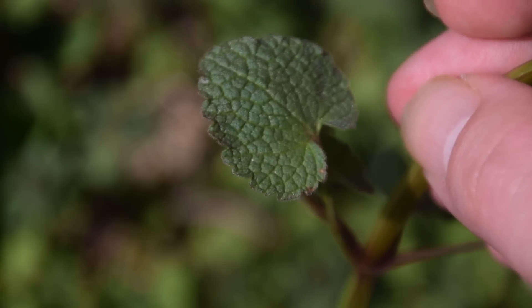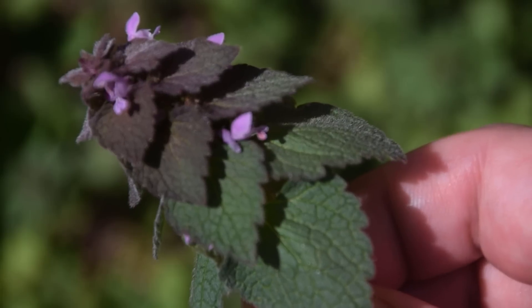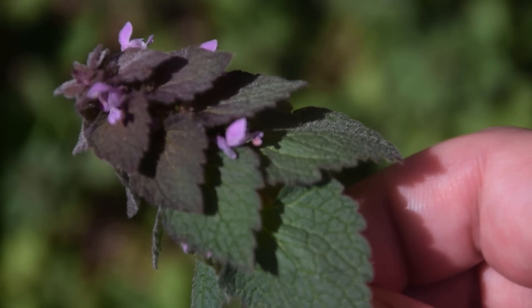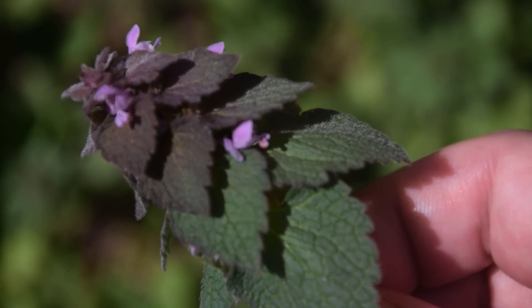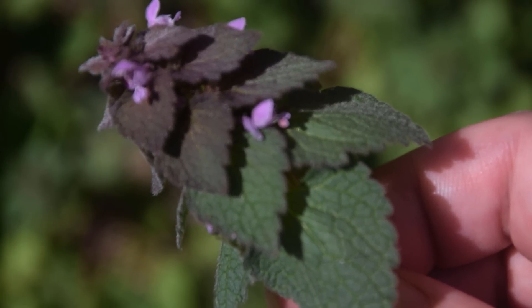If we look at the lower basal leaf, we're going to notice these rounded teeth. If we look very closely on the top of the leaves, we can actually notice little hairs or fuzz along the top sides of the leaves. This is another interesting factor of this plant, because it is a little hairy.